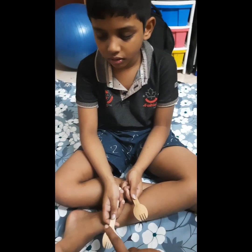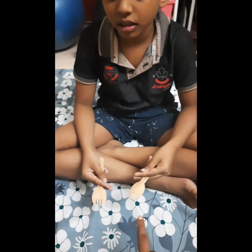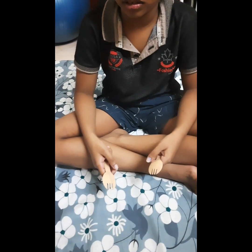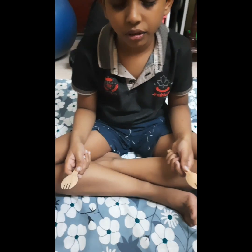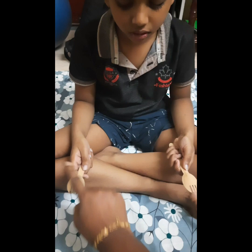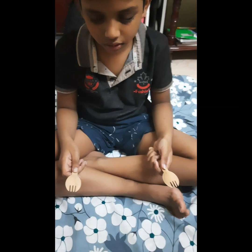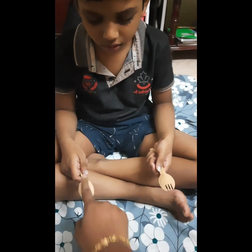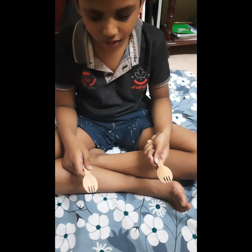Left. Why? First — on which spoon did I touch first, you have to tell. Okay. Left. Left. First — which hand? Left it is. Close your eyes. Which hand is it, you have to tell. Okay. First. Left. First. Left. Now right. Right. First. Left. Right. Okay, left.